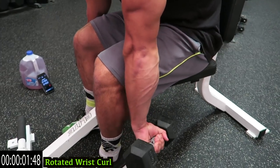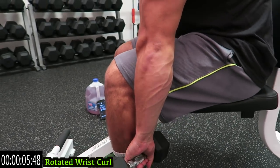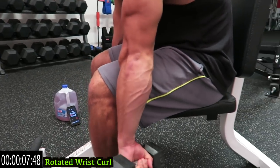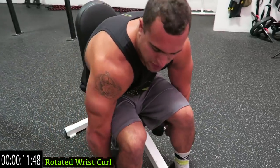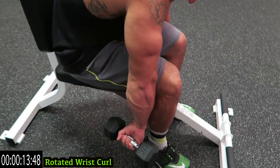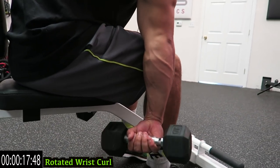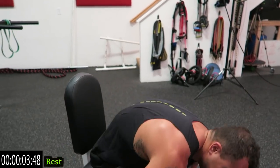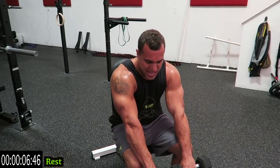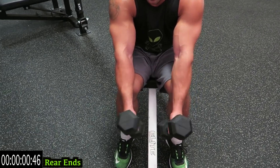Curl it — push it, come on, go! Shaking it out, back at it. Second round is way harder than the first. Five more seconds, three, two, one, relax. What I was trying to say before — for the rear ends, you want your palms to face the inner side of the dumbbell. Get into it.